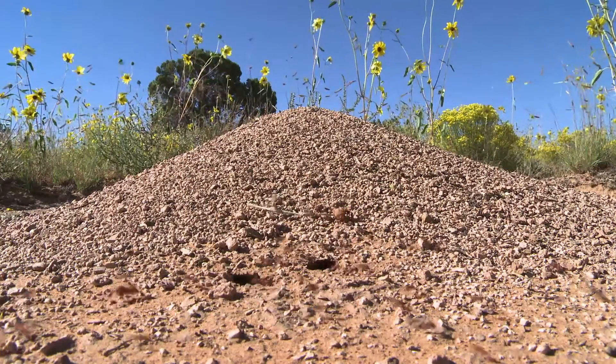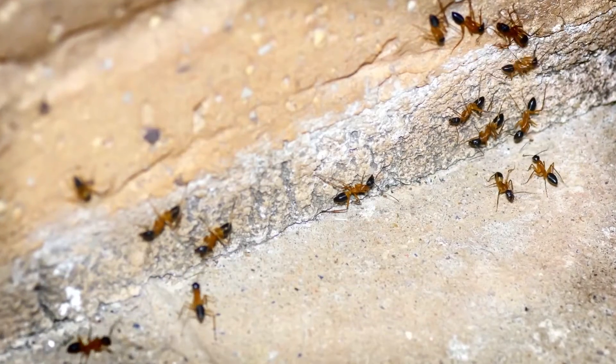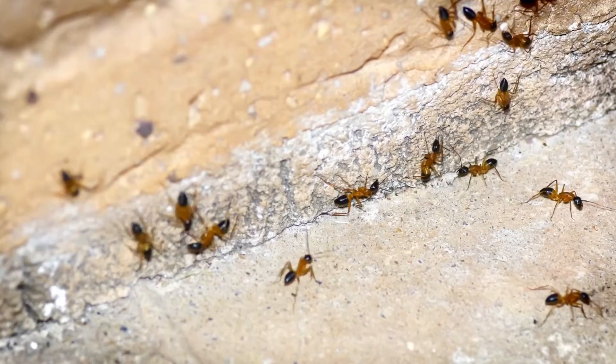To most people, ants like these are just pests and a nuisance. But when ants march into your home and set up shop, they become unwelcome guests.